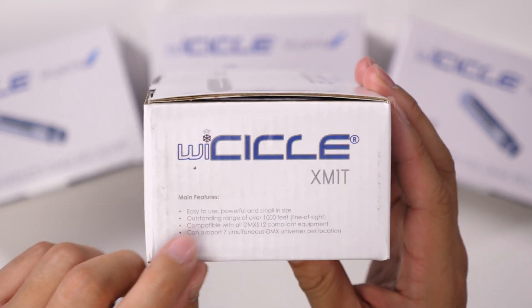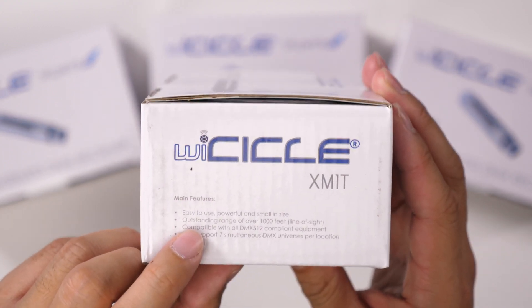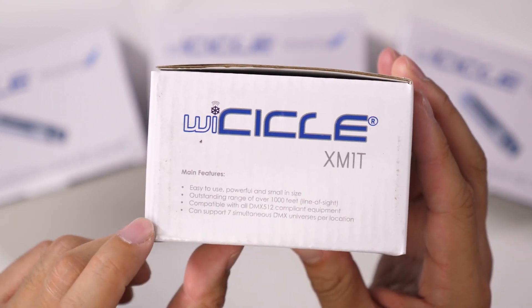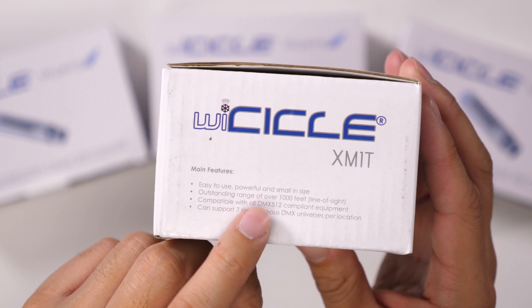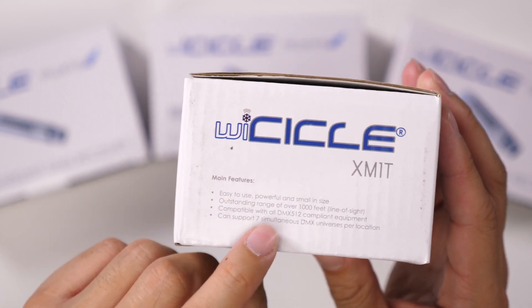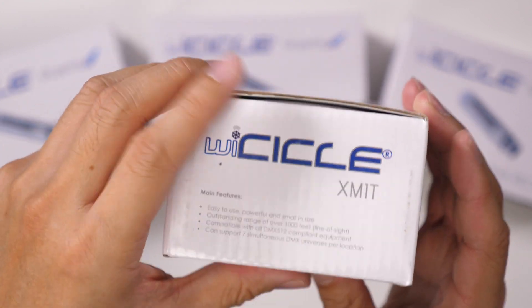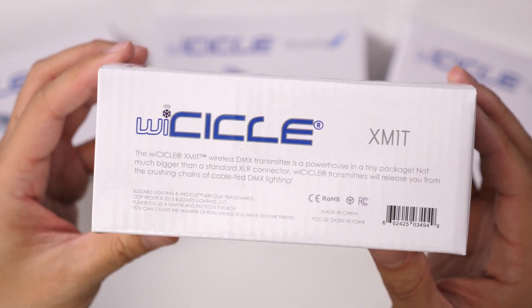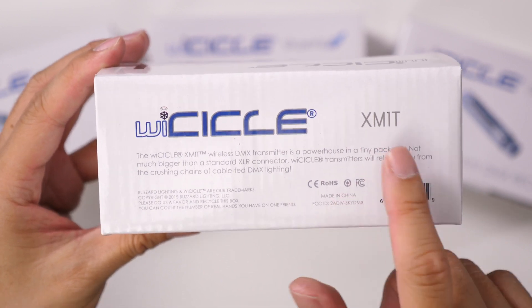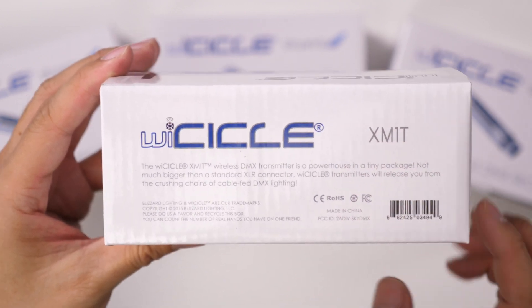It has a range of over a thousand feet with line of sight, and it's compatible with all DMX 512 compliant equipment. You can do seven simultaneous DMX universes per location. This one is made in China — this is the XM1T model.